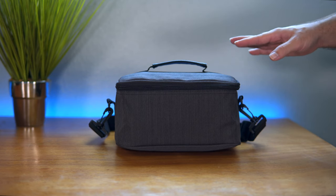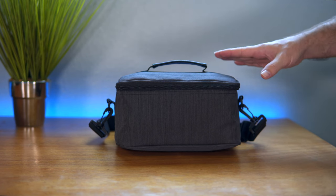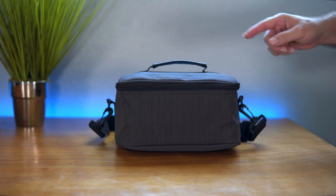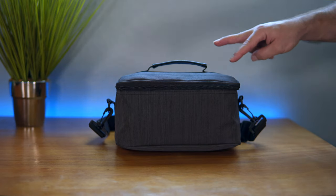I think this is a pretty nice bag, and if you want to get one for yourself I'll leave some links in the description. If you enjoyed this video hit that like button, and if you want to see more videos like this hit that subscribe button. Go check out my other videos — I have a lot of reviews. As always, thanks for watching and I'll see you on the next one. Peace.